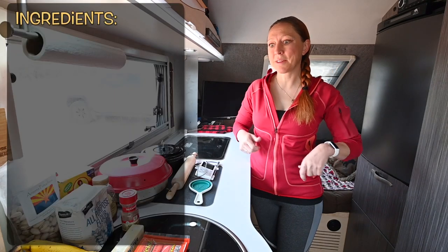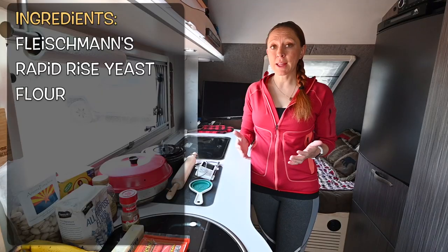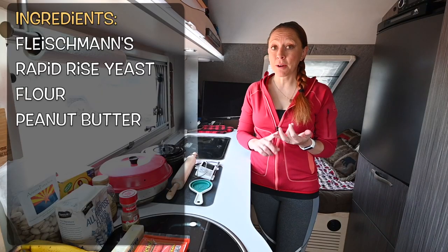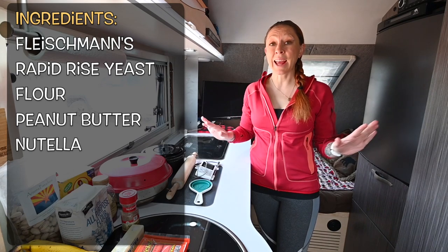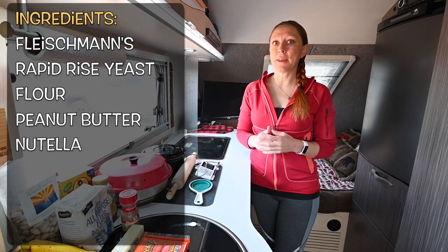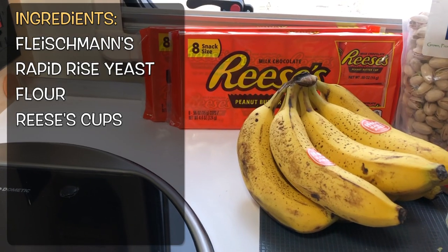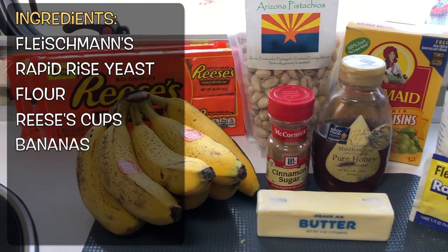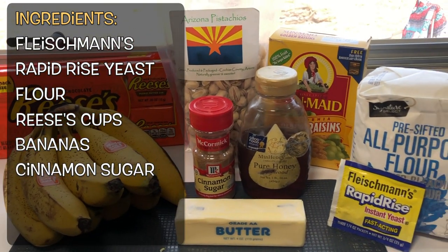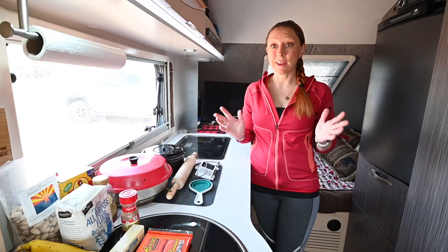Really simple ingredients for the dessert slash breakfast calzone. We're going to use Fleischmann's rapid rise yeast and flour. For the filling, I ideally wanted to use peanut butter and Nutella, but with the virus going around we went to the grocery store and it was clean out of everything. Kendrick had the instant idea of why not use Reese's Pieces. We're also going to throw in some bananas, cinnamon sugar, honey, nuts, and raisins. With those ingredients you really can't go wrong.